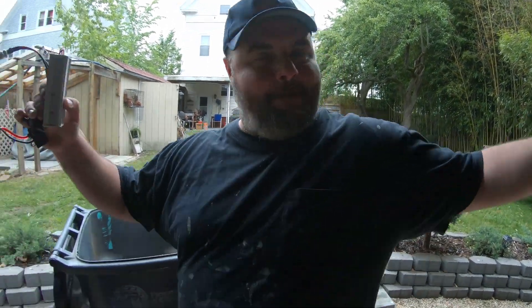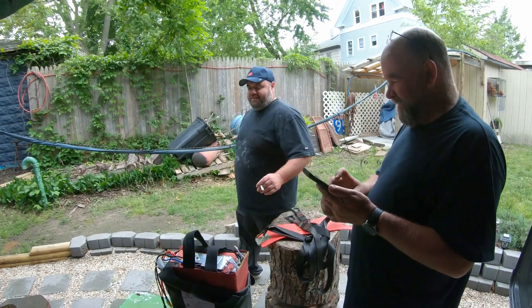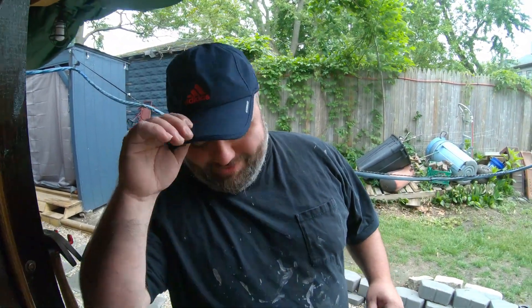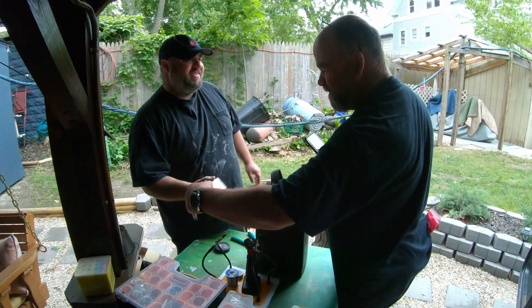Oh, look who showed up — it's Nicoleth! It's his battery that we're trying to set on fire today. Don't worry about this, this is for George.